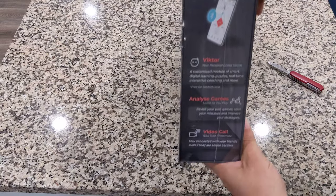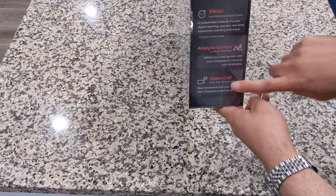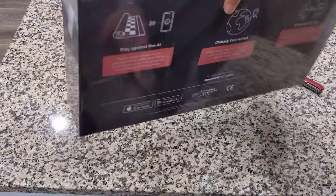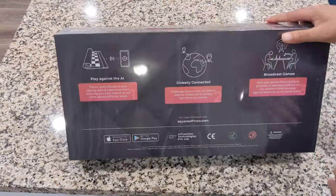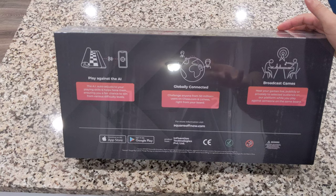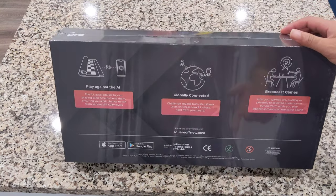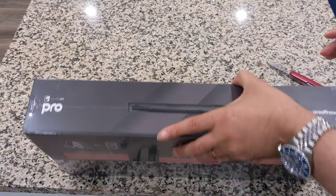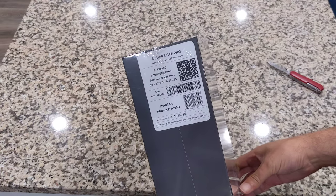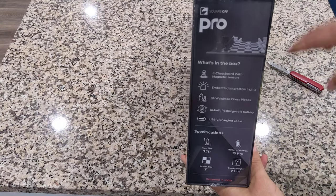Just take a look around the box and see what we got here. This here is telling you about the coach, how you analyze the game, a video call with chessmates. It would have the same board, or maybe even a Square Off account. This is what's on the back — it tells you to play against AI. Globally connected, you can broadcast games, you can get the app here. Very easy — so far I've looked at the app but have not used it. Very easy to connect to Lichess and to Chess.com.